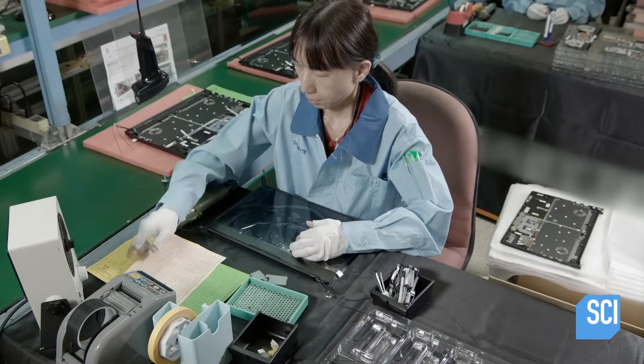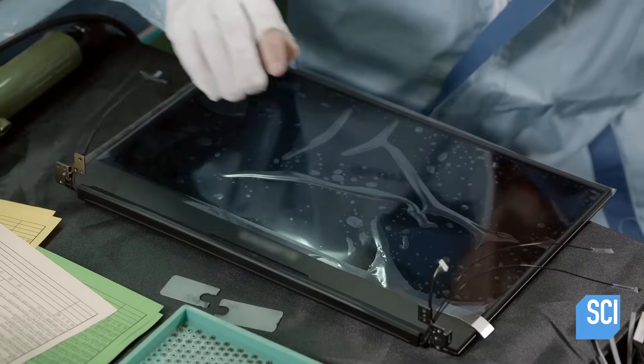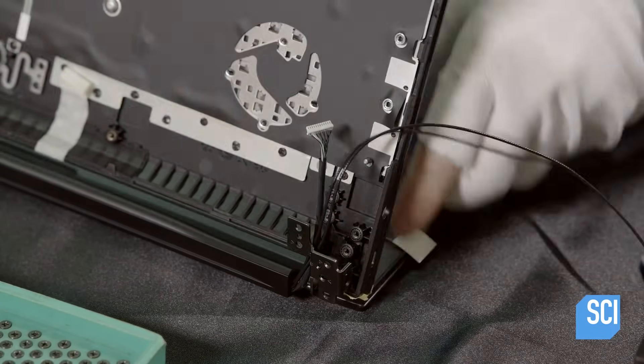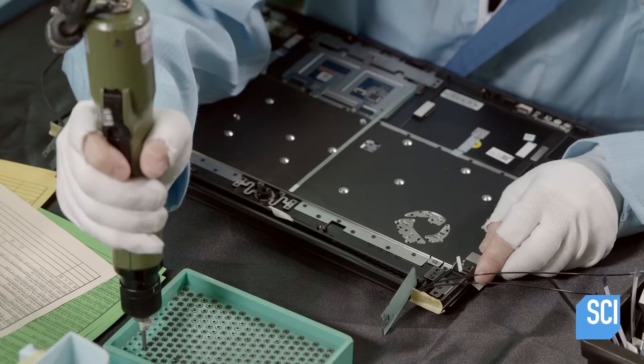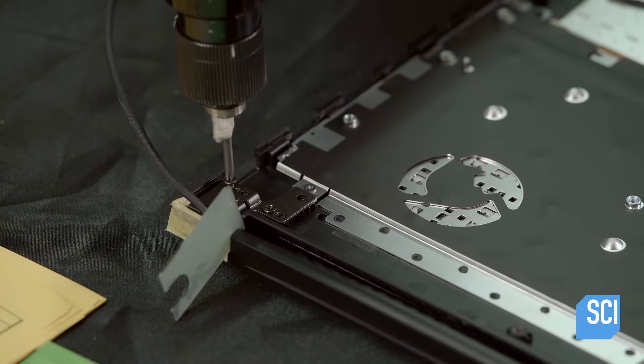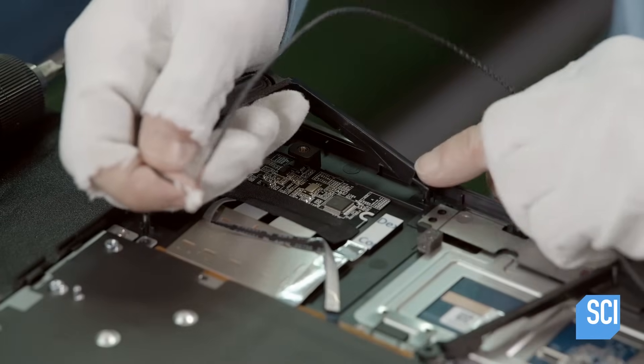Next, they assemble the bottom half of the laptop. First, technicians attach the top cover to the panel kit hinges and the touchpad. Then they install the right and left speakers in the top cover.